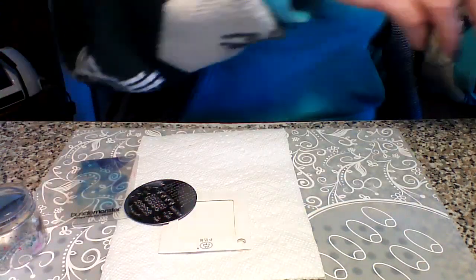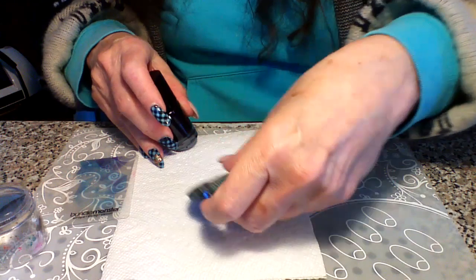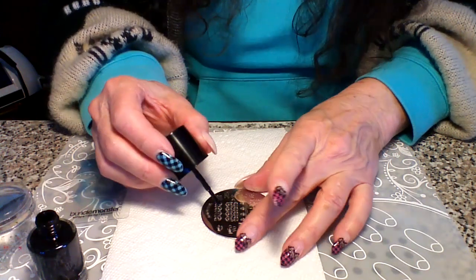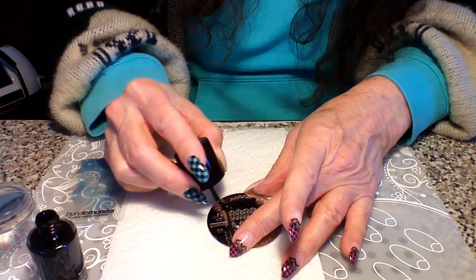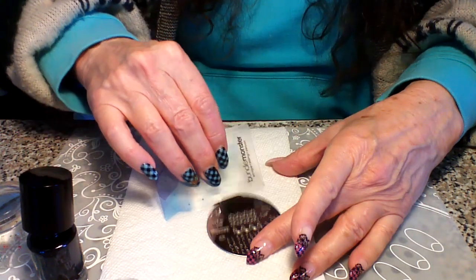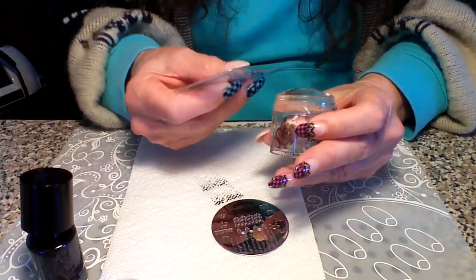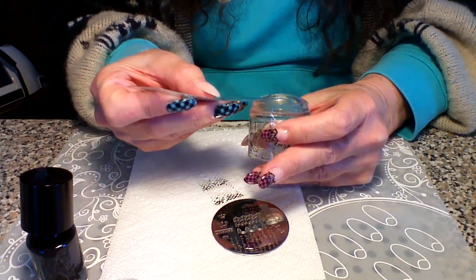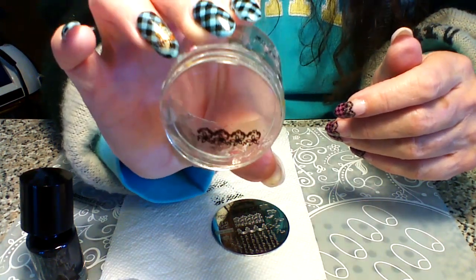And I'm using Bundle Monster's Black, straight up black. So first I'm just going to put on the lace part. We're just going to stamp this. I'm just going to get the black stamping polish on there and then scrape and roll. And I'm going to get off the part I don't need on here with my Bundle Monster scraper, which you could do with any scraper. So this is how it looks before I put it on.